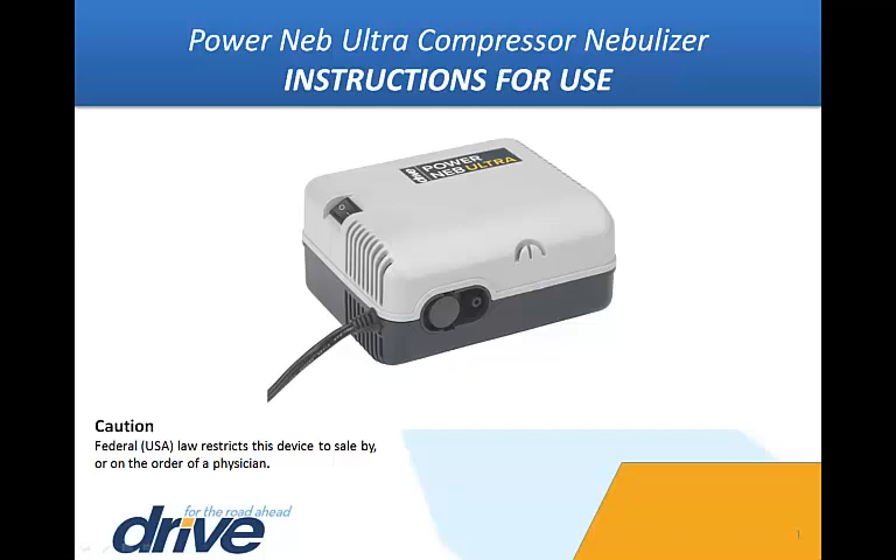Instructions for use. This video is an introduction to your new DRIVE Medical PowerNeb Ultra Compressor Nebulizer. This supplemental video is intended as a visual usage, cleaning, and maintenance guide, and is not intended as a replacement to the instruction manual included with every unit.